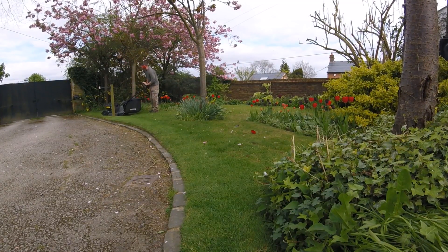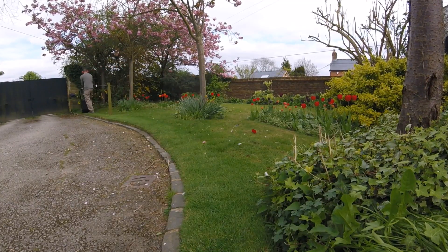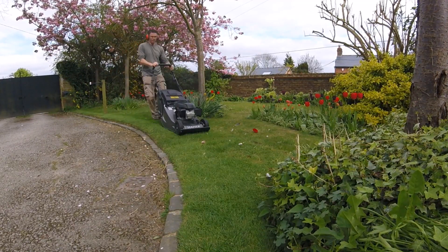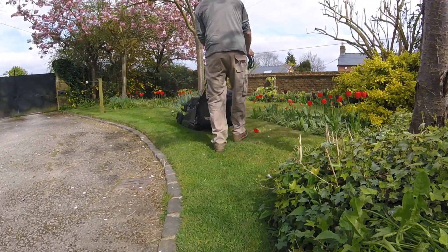One thing I'm obviously not going to be able to tell you about is the longevity of the mower. The last few mowers I've bought have lasted me five years and three years respectively and they're both still going. With this mower I obviously won't be able to say yet, but maybe in the future I'll be able to let you know.